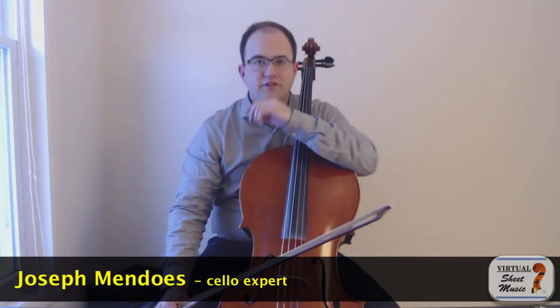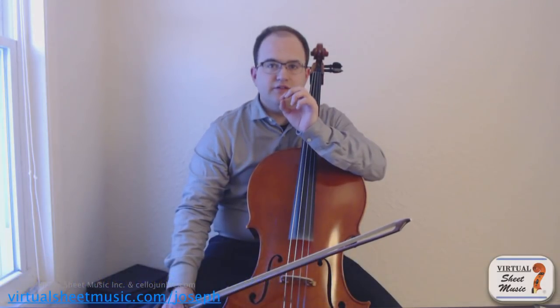Hello everyone, this is Joseph Mendoz with another video for virtualsheetmusic.com. Today I'd like to briefly talk about a little exercise that maybe I haven't shown all of you yet, that will help you to sustain a lot better.